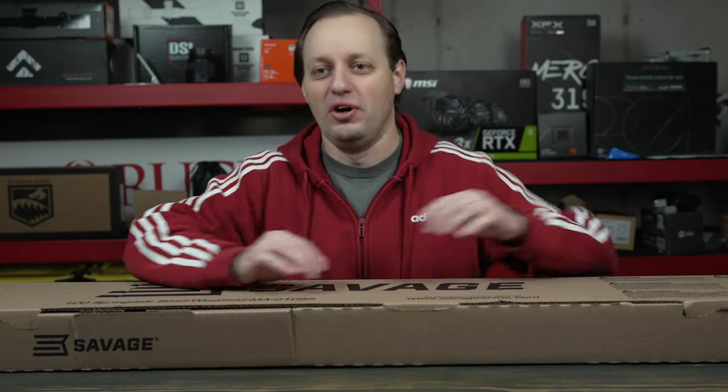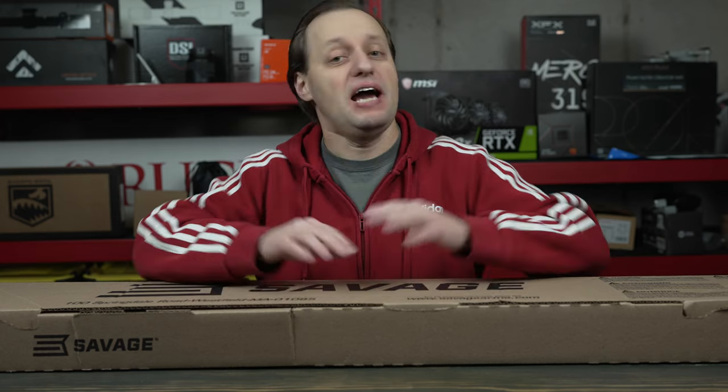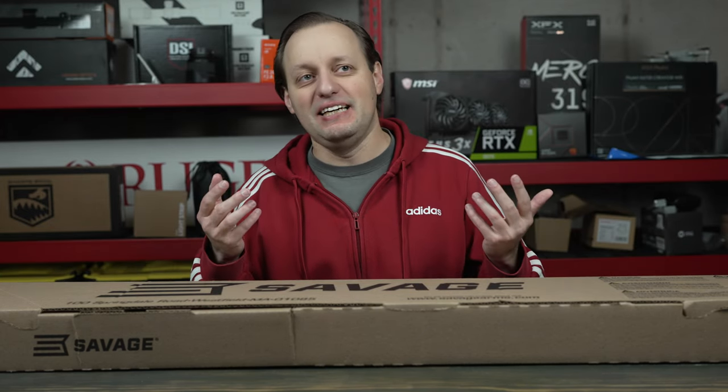Those barrels cost more than what I paid for this gun, so I want to look at what you can get if you wanted a 6 ARC firearm on a budget from a factory. Right now you're going to have a couple of options, and really it's three, and all of them come from Savage.